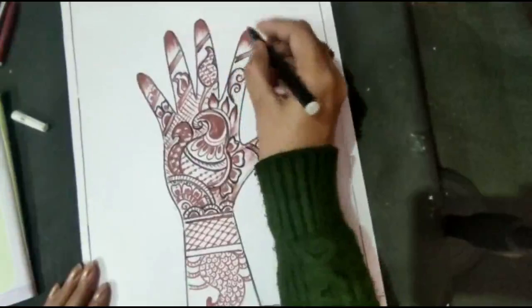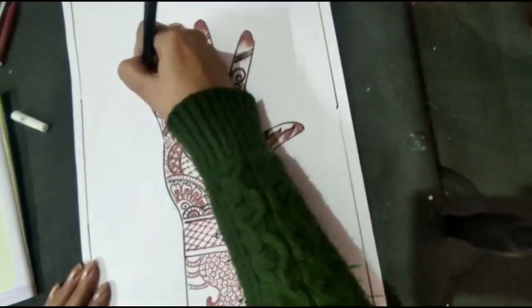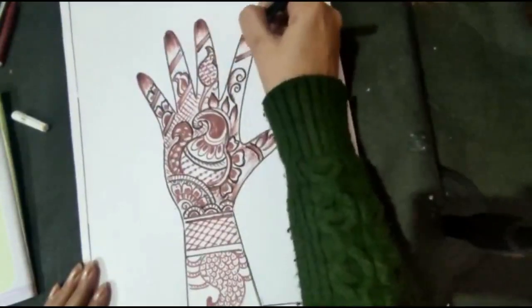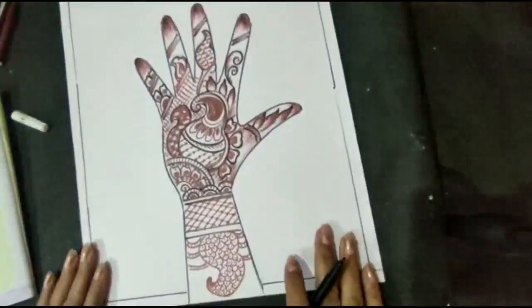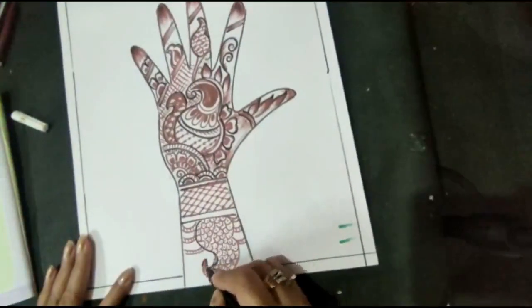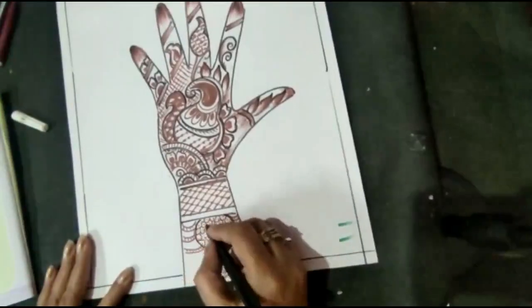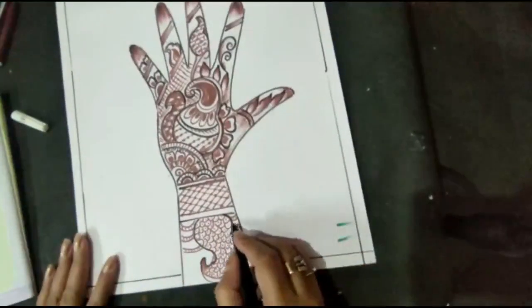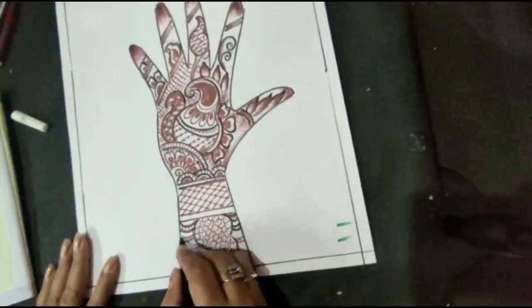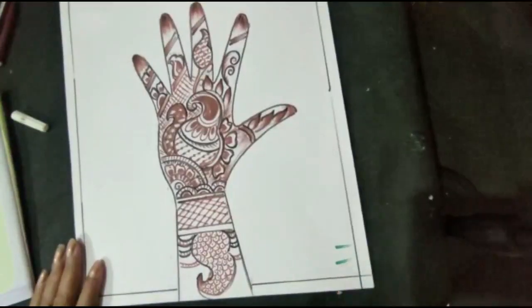In this way the complete design is done. Do practice at home. Stay home, stay safe. Thank you, have a nice day.